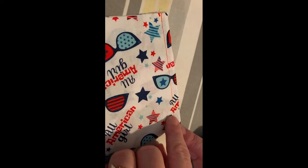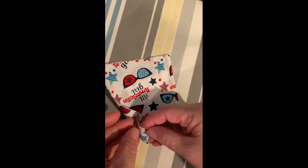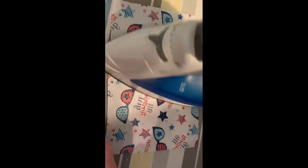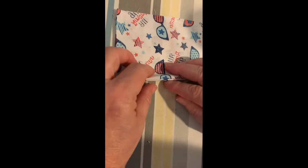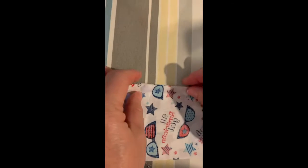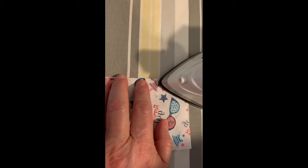We have our fabric sewn together, wrong sides together, with our quarter-inch seam allowance. We want to open that up and press this flat — make sure it's good and pressed. We want to leave our seam allowances together, so we're not going to press those open. Then we want to fold our fabric so that it becomes right sides together, using our seam as our fold line, and we want to press that.